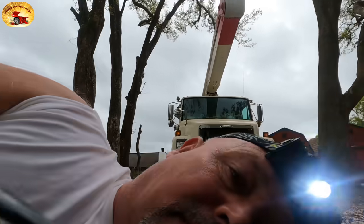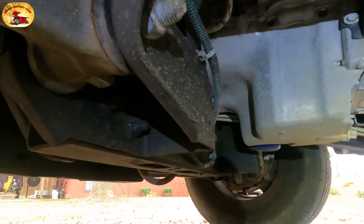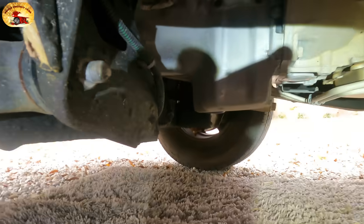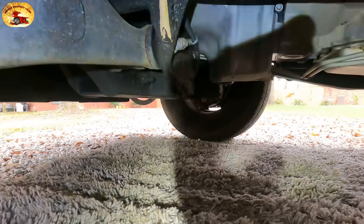All we have to do is wait for it to start dripping, and once it does we'll be able to locate the drain tube.